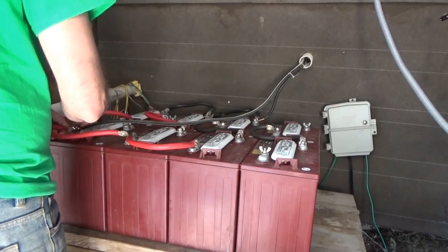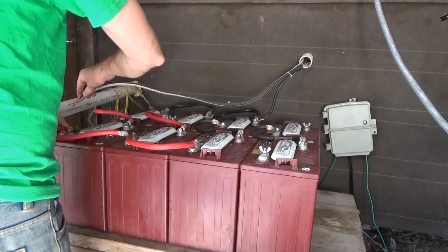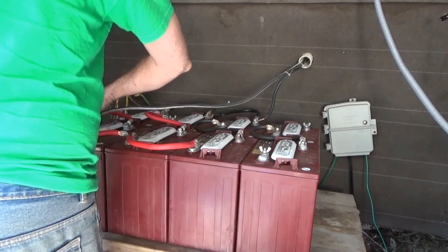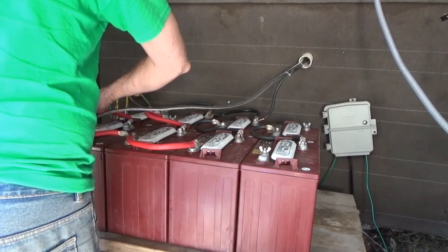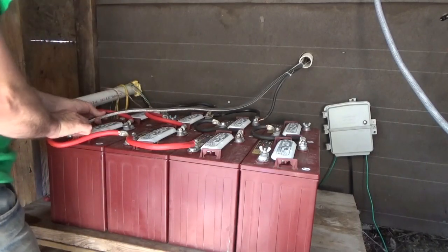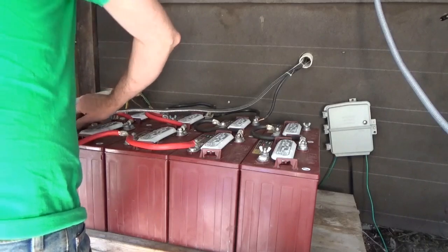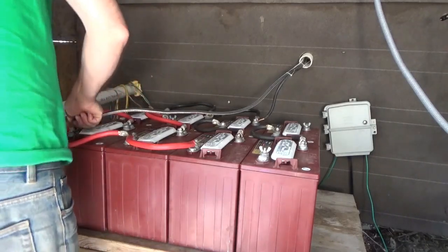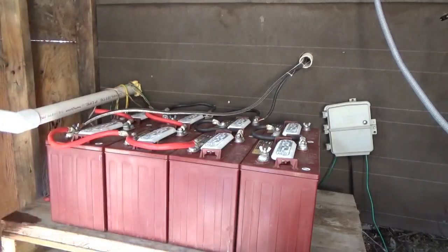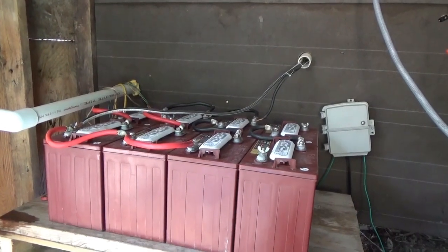I'm going to hook this up and have the power go into the solar charge controllers. Then I can hook up the solar panels, and the next step will be hooking up the power to the house. Everything's separate - you've got your line going to your charge controllers with solar feeding the battery bank, and then a separate line powering the house, which I'm going to run in a few minutes. The solar charge controller should have a reading on it now.